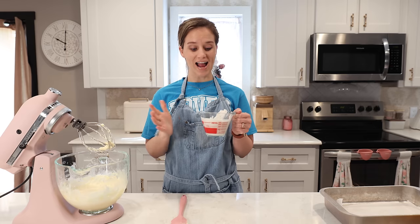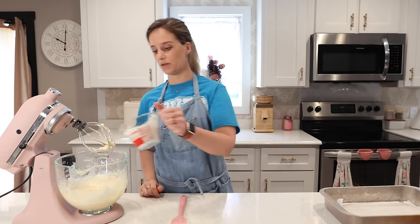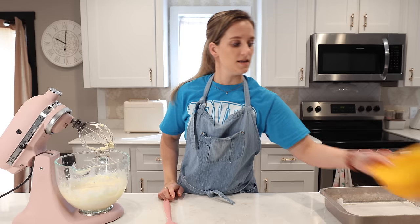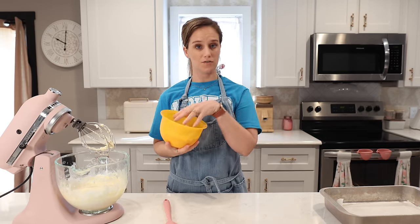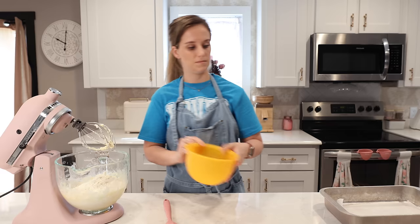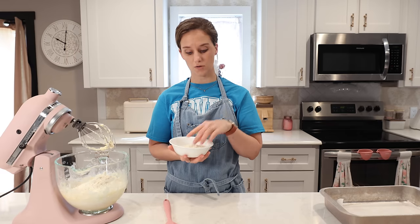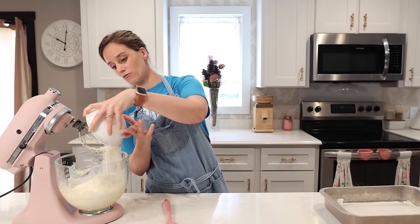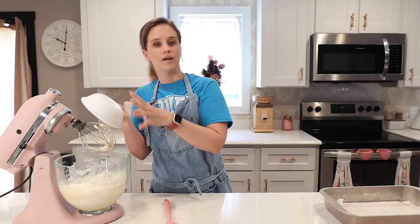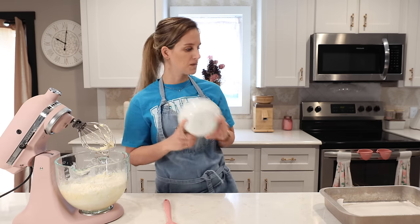Right here I have one cup of canned unsweetened coconut milk — that goes in. Next we have our flour with the baking powder and salt mixed in. And lastly I have one cup of unsweetened coconut flakes, so I'm going to add that in too.